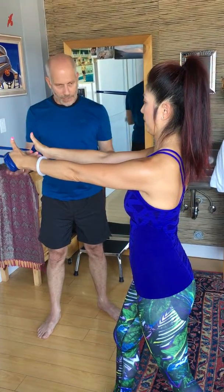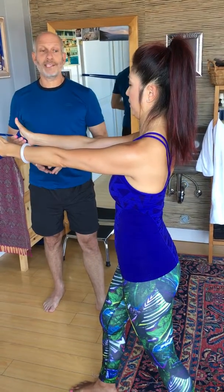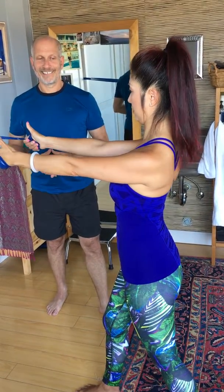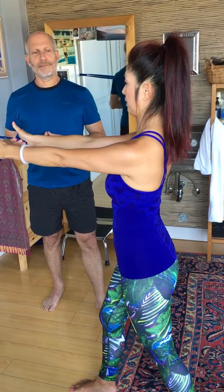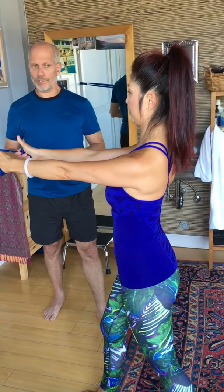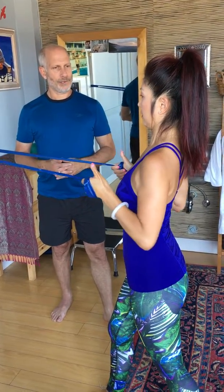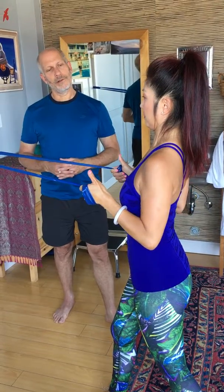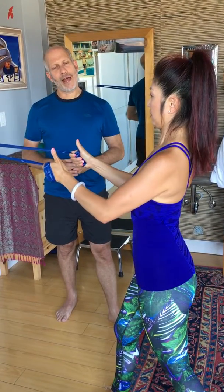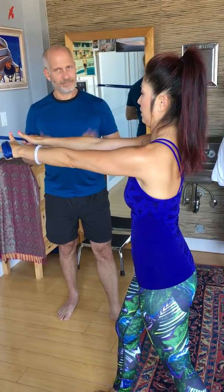Then switch the arms — thumbs come up, shoulders are protracted. Retract them, then release. Now wrap them. Beautiful — subtle but important. Bring the elbows back to your body line and hold. Slowly release out, scaps stay wrapped, and then they protract at the end. Beautiful — you're doing kind of awesome.